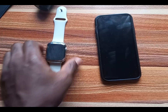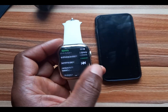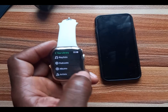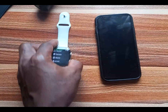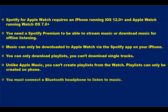So when you open the Spotify app — here is the Spotify app — when you open it, you will see that if you go to Library, this is my playlist, podcasts, albums — all of this will sync to the watch. Whatever you create on your iPhone will sync to the watch.